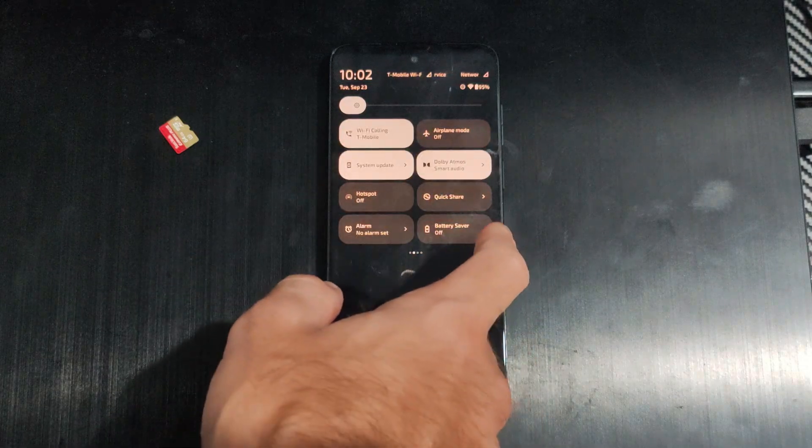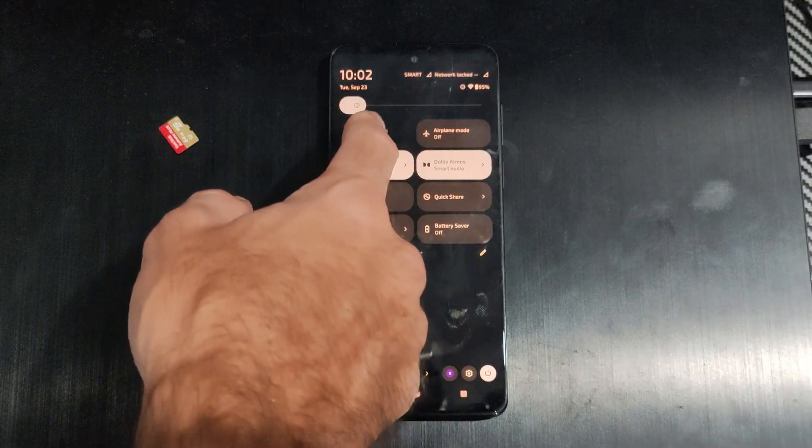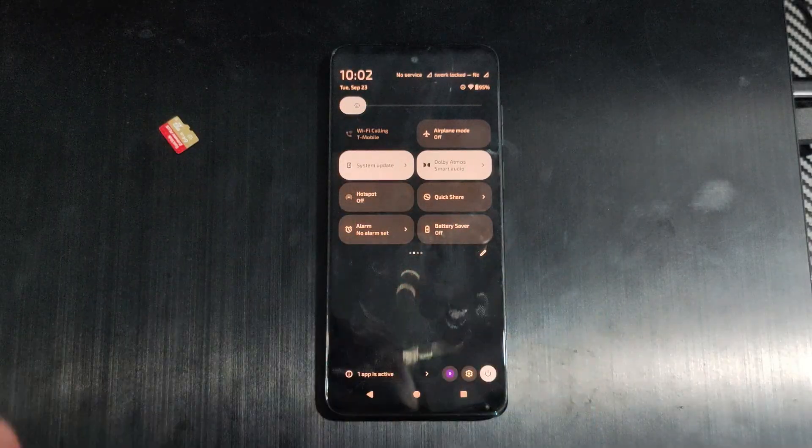Scroll through the quick settings tiles and here it is — T-Mobile Wi-Fi Calling. Just turn it on and you should be good to go.